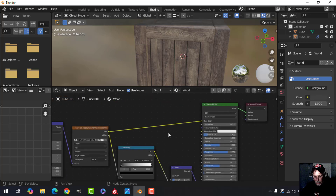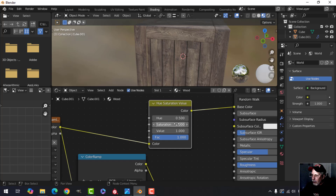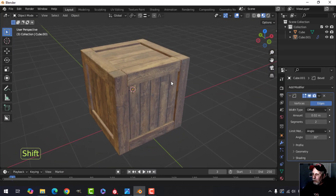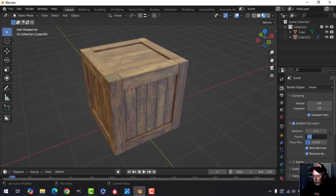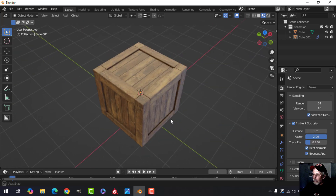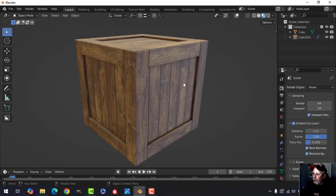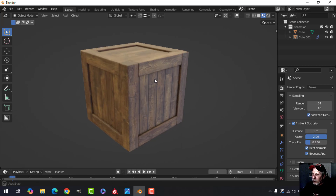If you want, you can add a Hue Saturation node and set it to 1.5 to change the color to some extent. In my older version there's also Ambient Occlusion — if I turn that on and change the distance to 1 and the factor to about 2, that'll be quite pronounced and gives you nice shadows in the crevices. And that's basically it — there's our wooden crate.